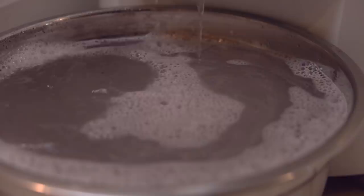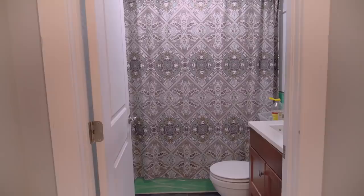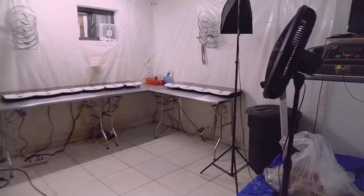Coming through here there's a bathroom which I only use for rinsing and dumping water. And in here is where all the yarn dyeing magic happens, my friends.